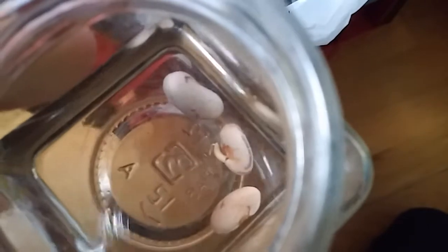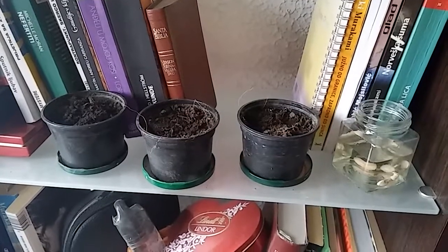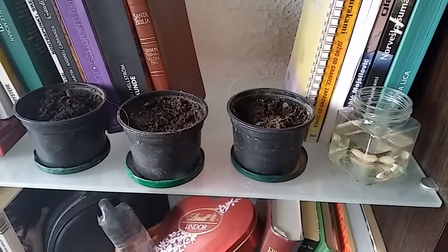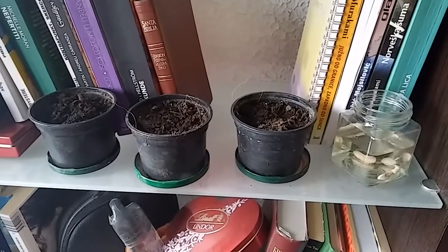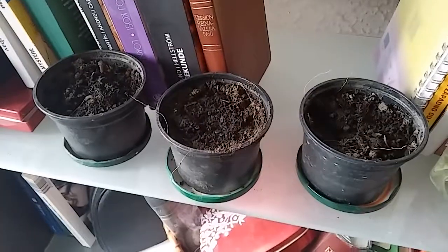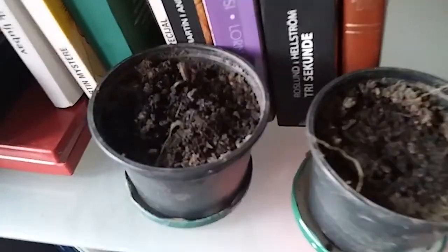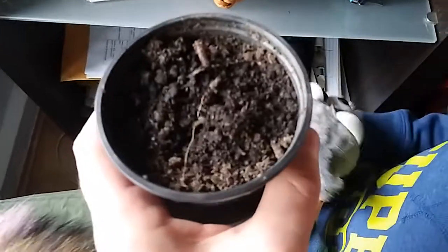Sprout! Sprout, yes! The bean project is continuing. Turn inside and we will see what will go on. Look at this one — almost completely out! Yes, do you see? Yes, okay buddy.